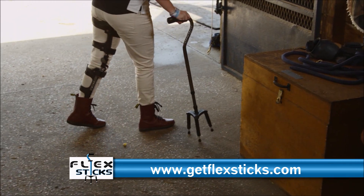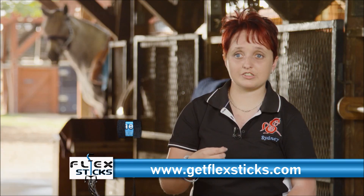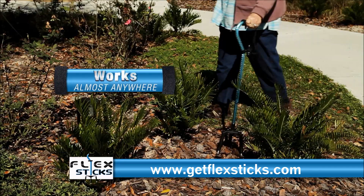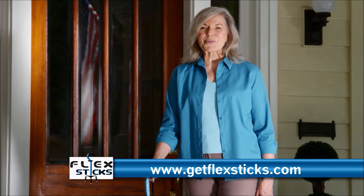My FlexStick was really awesome because it stands on its own, and I can actually use it on different types of terrain and always have my stability. FlexSticks work on all types of surfaces, including concrete, carpet, grass, and even rocks.